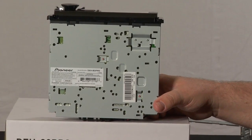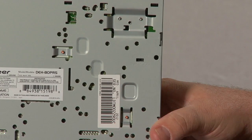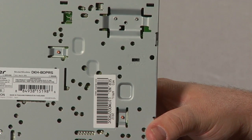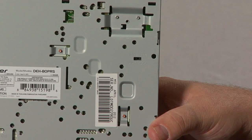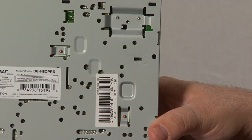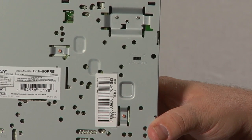Before we show you the back panel of this radio, let's take a look at the very bottom of the radio and this switch right here. The DEH 80 PRS has three sets of RCA outputs. They can be set up as front, rear, and sub, or as low, mid, and high. If I was making a high-quality audio system, I would choose to have my system set up as low, mid, and high. So you can hit this switch right or left to choose the type of RCA outputs that you want for your system.